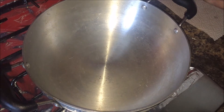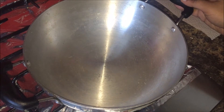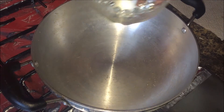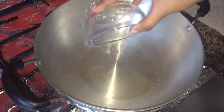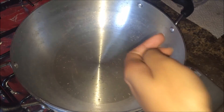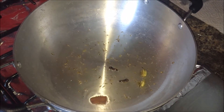Let's start the preparation. Take a wide pan — do not take a non-stick pan. Once the pan is hot, add about three tablespoons of oil. Once the oil is hot, add the whole spices and let them roast nicely in the oil.